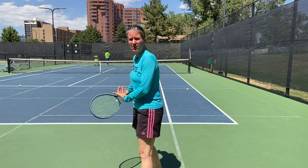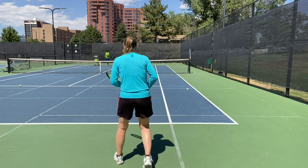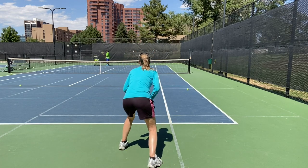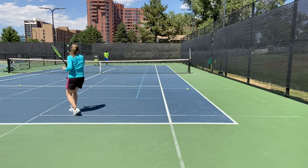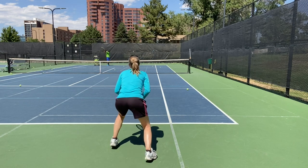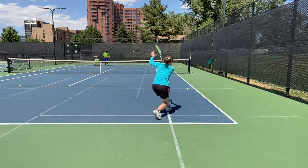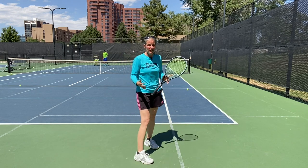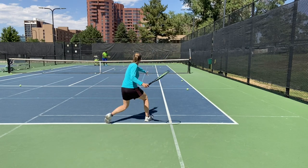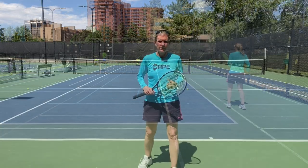I'm going to hug the baseline a little bit more. If I can still control it with a shorter takeback, that is my preferred position. That's a valuable ball for me to play even if it's out — I have to shorten my takeback and still sit low against it.